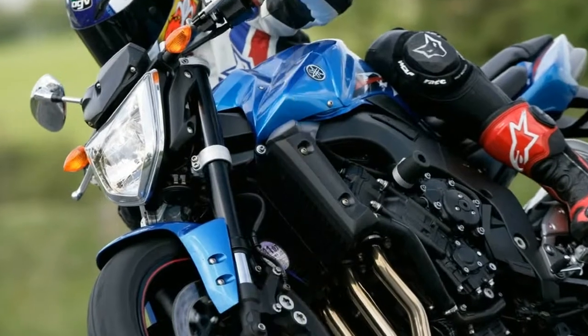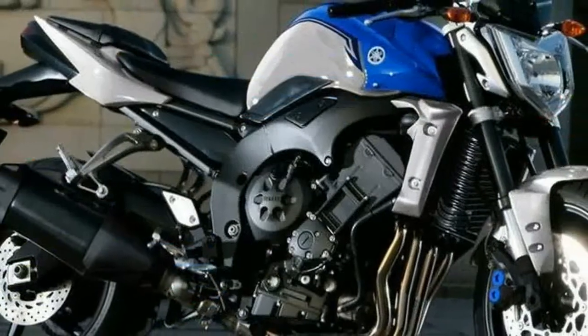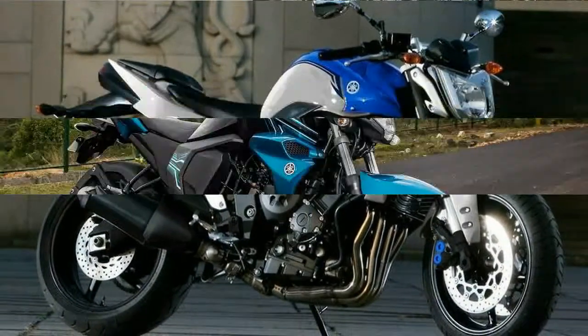The FZ-1 is the only naked superbike by Yamaha for the Indian market. The bike with its aggressive look screams brilliant road presence and is one of the practical bikes one can buy in India.